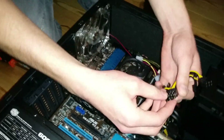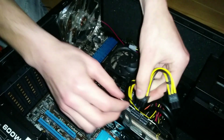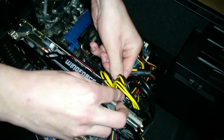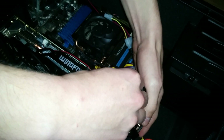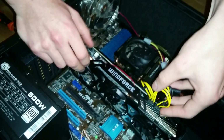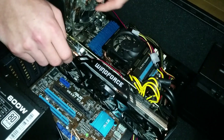We're gonna connect the power cables — one 8-pin, just like that, and one 6-pin. With the graphics card: one 6-pin to Molex converter and one 8-pin to Molex.